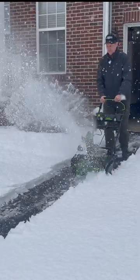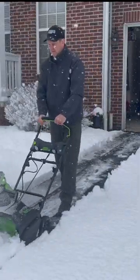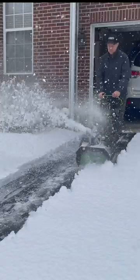I've been hugely impressed with the Greenworks Pro 80-volt tools. This is actually my seventh. I've got the mower, chainsaw, the leaf blower, the hedge trimmer, the edger, and the weed eater. Now the snow blower. All of them are working extremely well.